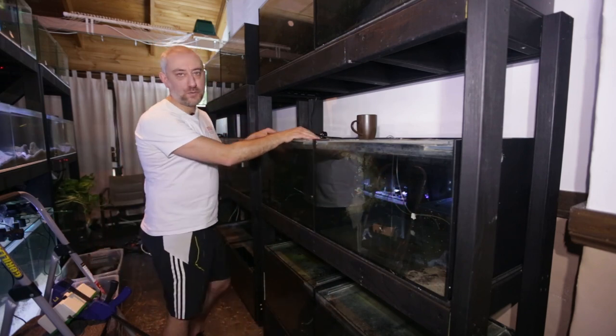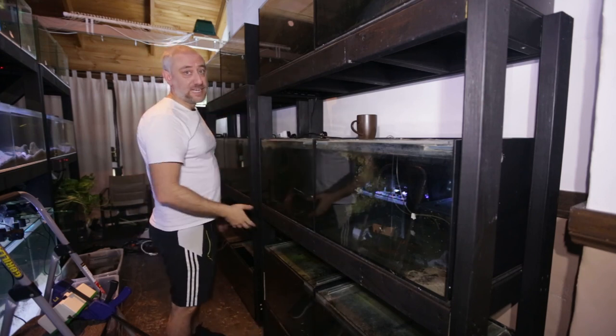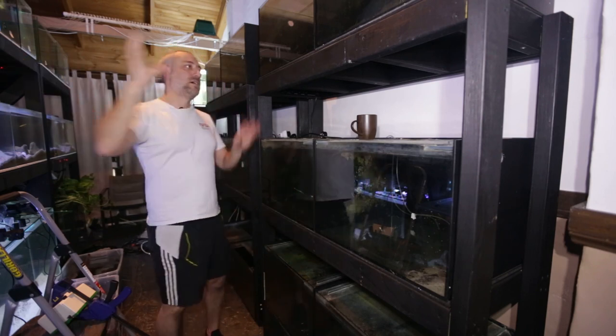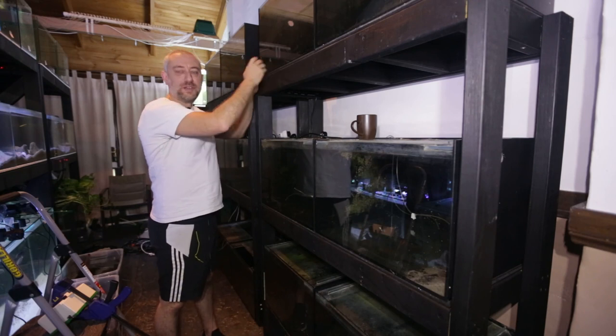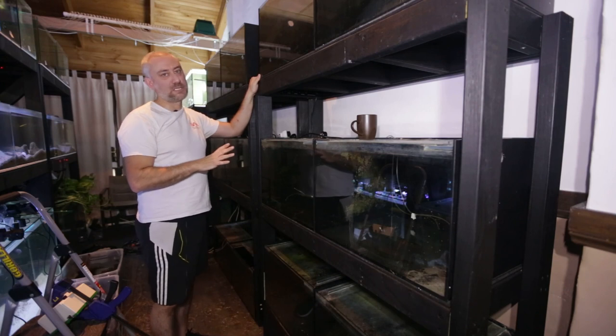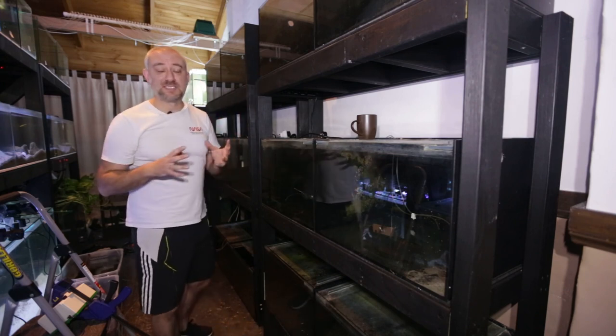That way I don't have to wait for a cycle to commence back on these tanks. After that I'll fill up all the tanks with water, treat them, and move the cichlids over with their specific sponge filters — they're all seeded too, so I won't have to do a cycle on those sponge filters either. Then this system is ready to be plumbed together.